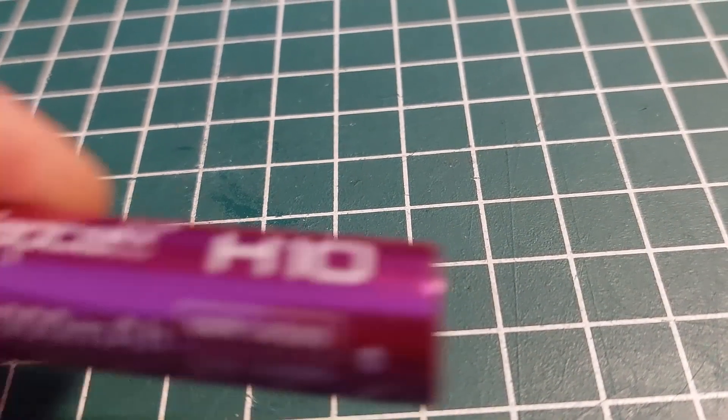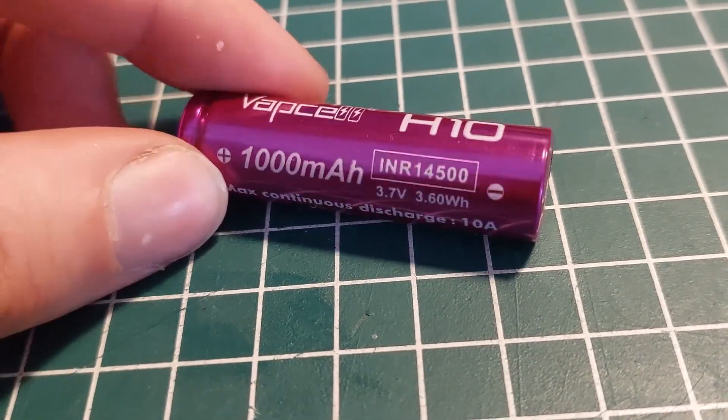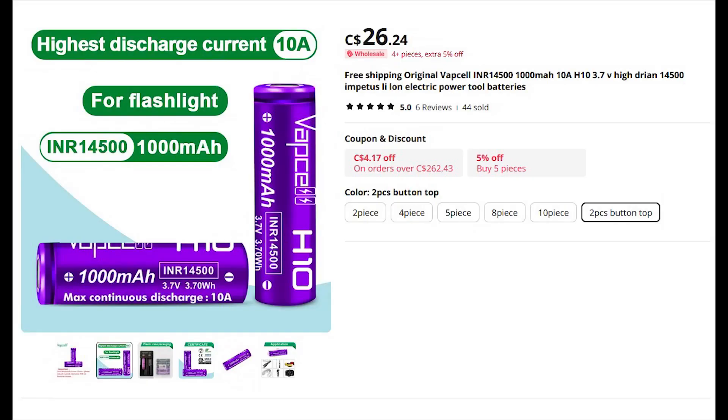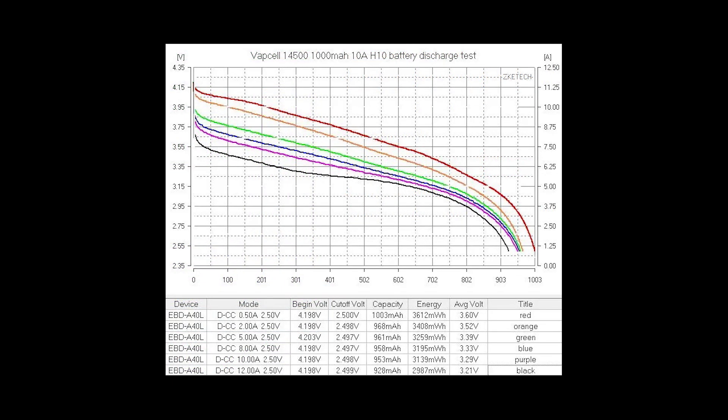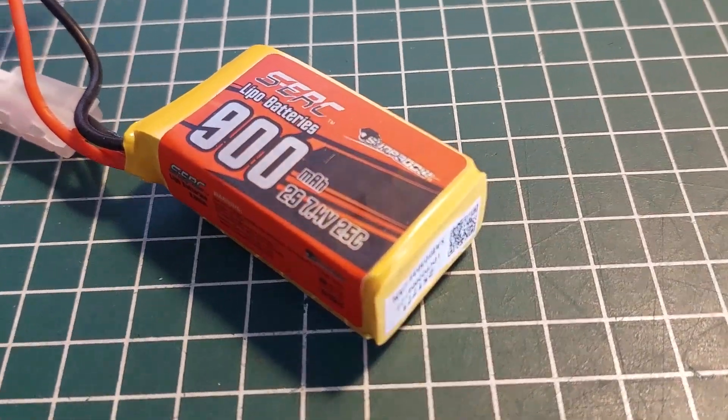So if you're interested, come along and I'll show you what we're going to do. We're going to experiment with these 1000 milliamp hour cells. They weren't free, but I figure for a super lightweight lithium-ion pack that's going to perform better than my lithium polymer cells, I'm willing to give it a shot.